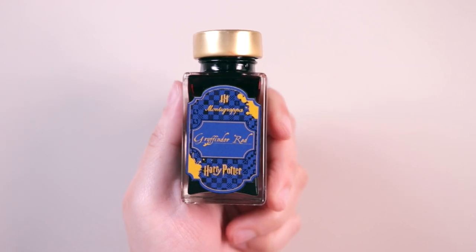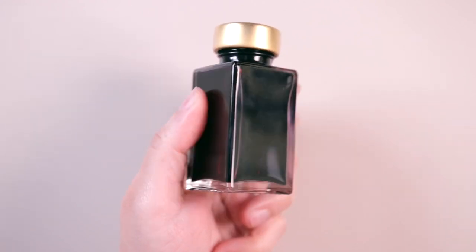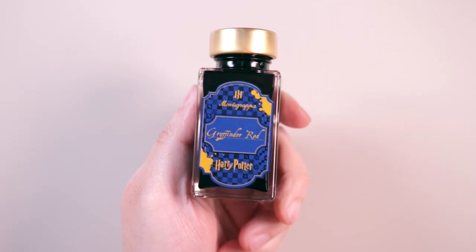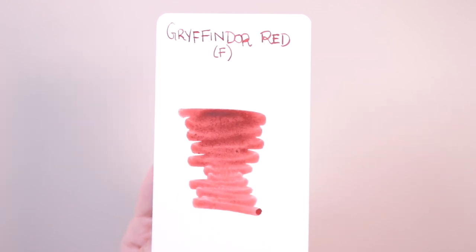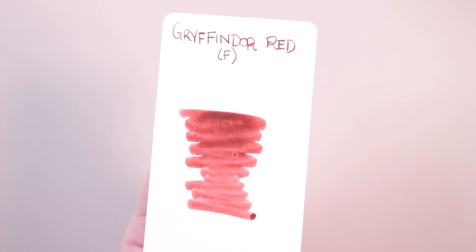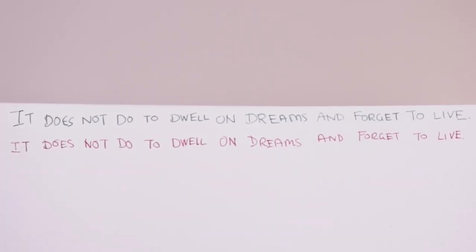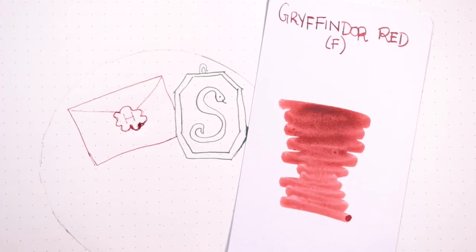Next up I've got Gryffindor Red, which is basically a dark red ink. You can kind of see it through the bottle and this one is totally giving me howler vibes — I could see Mrs. Weasley writing Ron a howler with this ink for sure. Here is the Gryffindor Red swatch card — it's kind of like a dark red, almost maroonish. The cotton swab is on the bottom and the fine point nib writing is on the top. I'm also going to draw a little Hogwarts letter in the Gryffindor Red ink next to the Slytherin locket inside my planner.